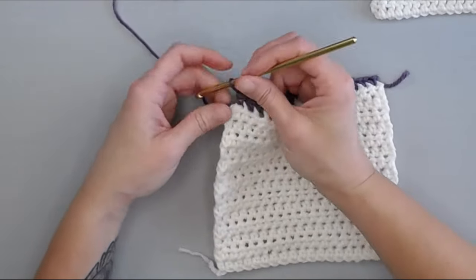For row two of your border, we're going to chain one. Single crochet in the very first stitch that we just slip stitched into. Then one single crochet in each stitch all the way across to this corner, and I will meet you in this corner to show you what to do.